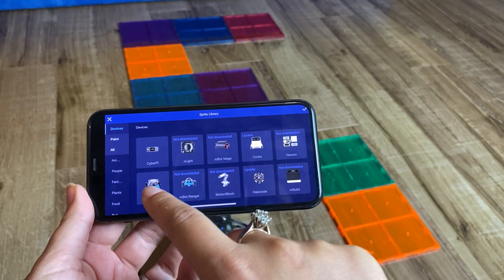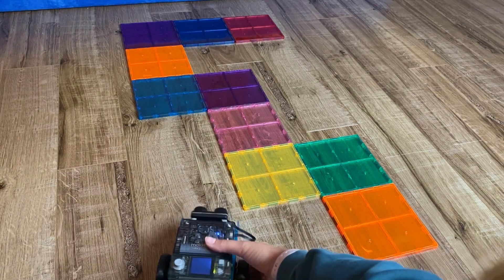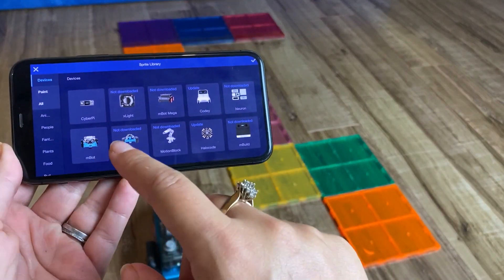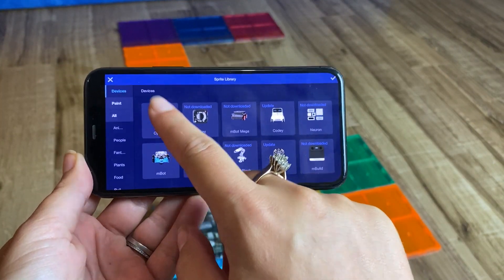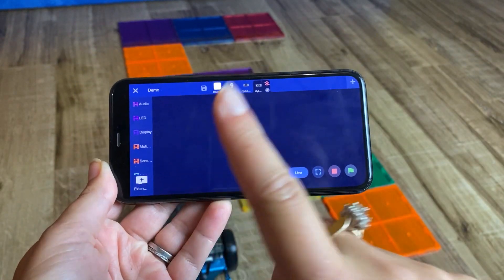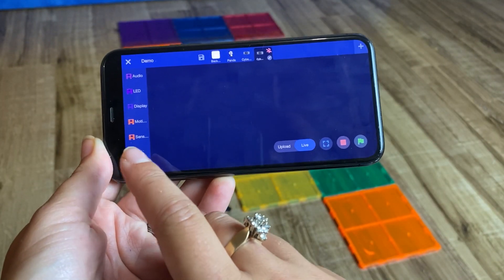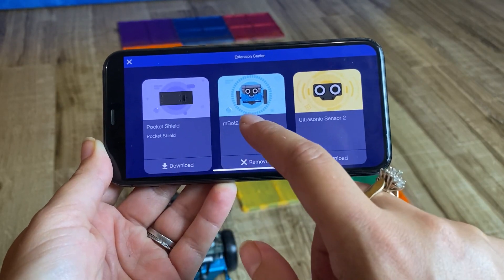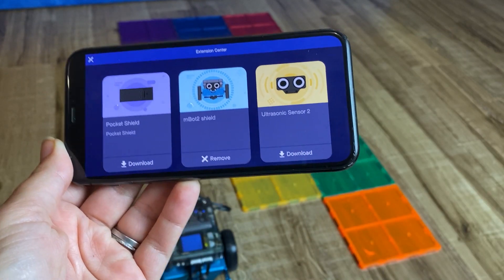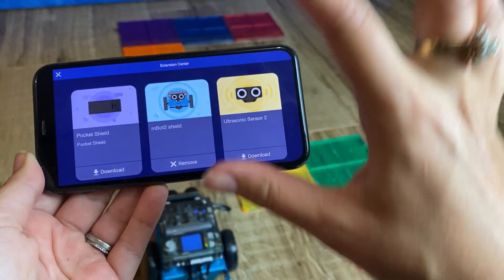You might think to select mbot, but it is not the mbot — it is actually the CyberPi, because this is the mbot 2, not the original mbot. So click CyberPi and press the checkmark. Once you're in, you also need to add the mbot 2: go to extensions and add the mbot 2 shields. If you don't do that, you won't be able to use the robot features. This took me a while to figure out, so hopefully I save you some time.